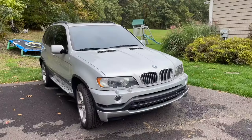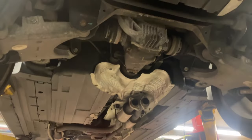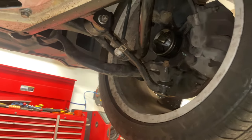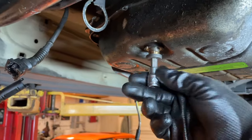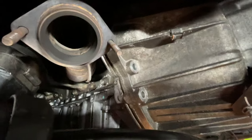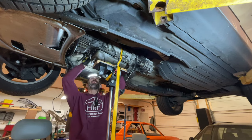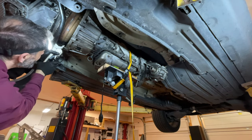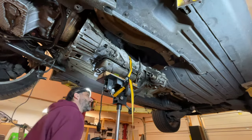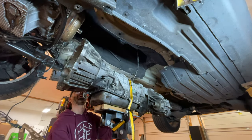We've got a 2002 build date X5 4.6is — this is the Alpina-inspired engine. We're doing a full six-speed swap to rear-wheel drive with a limited slip differential. We needed to take the whole automatic transmission out — I don't even care what it's called, nobody does. It has the transfer case bolted to the back, which I want to save for another project. Getting it out was a bear, and I realized I should have taken the torque converter along with it, which would have made removal much easier. Anyway, it's out — essentially garbage, a big paperweight.